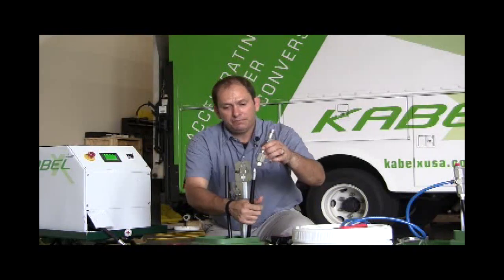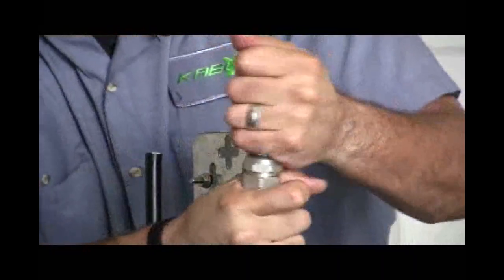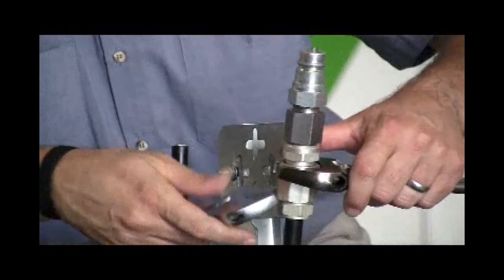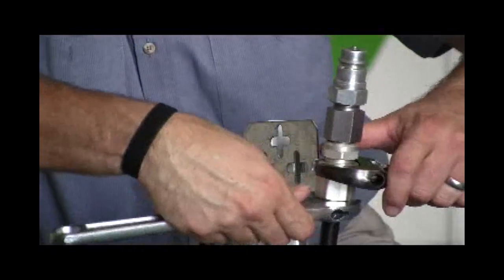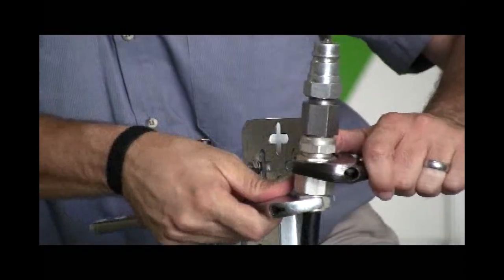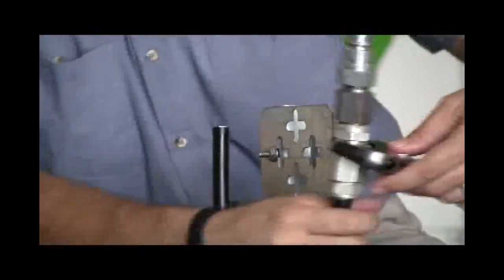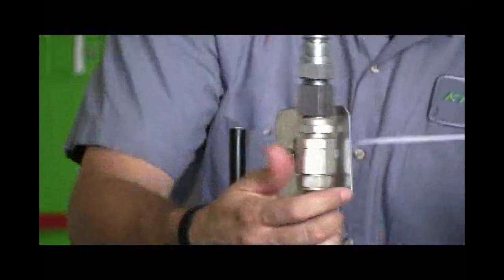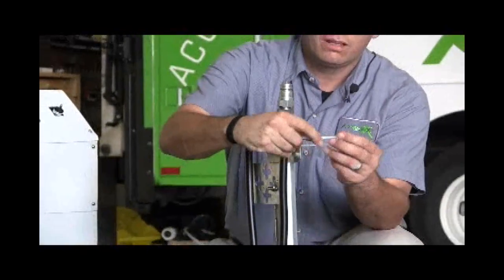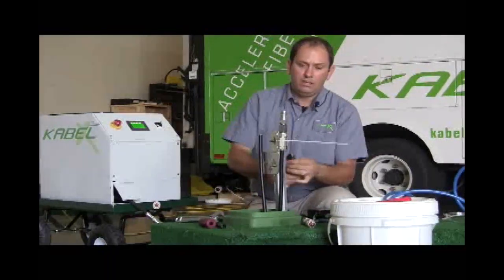Now I'm going to put my connector on. My connector is a modified pin connector — we can field-modify these, we don't have to send them anywhere, they can just be changed really quick. The pressure side of my cable has been prepped and I'm going to secure it so that the weight of my equipment doesn't cause it to fold over and kink and make our job end quickly.